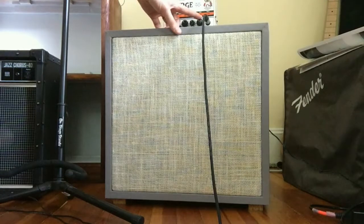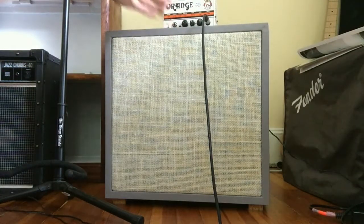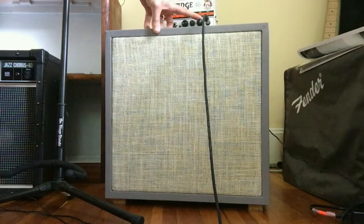Let's put up a little more gain — about this area is where I think it sounds the best. Then you got to crank up the gain and this thing gets pretty loud.